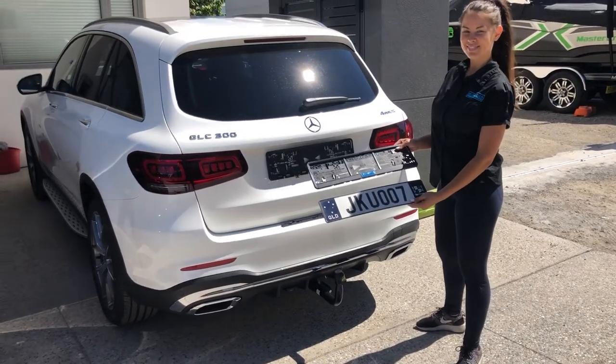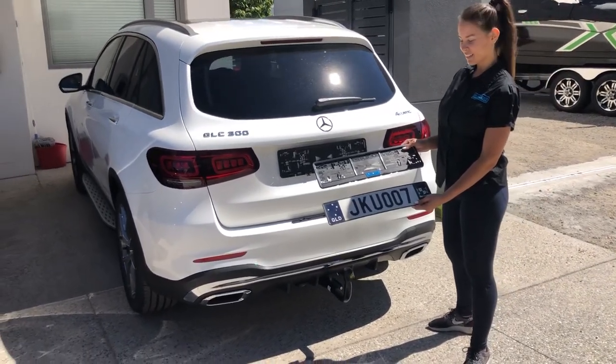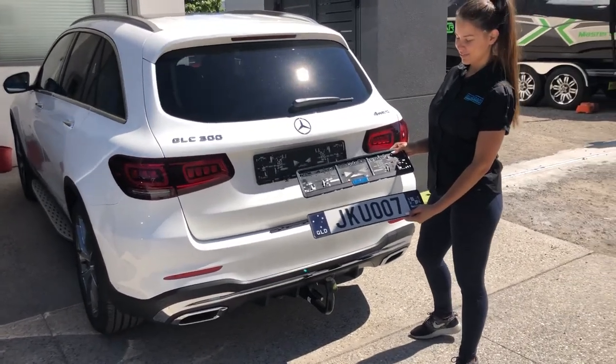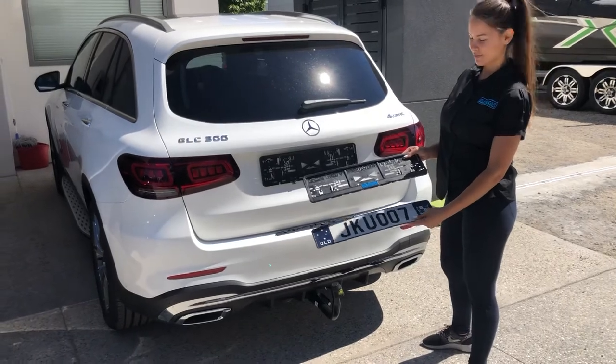Good afternoon everybody and welcome to Euro Car Upgrades. I'd like to introduce a new product to our website: we have the upgraded Euro style number plate holders.